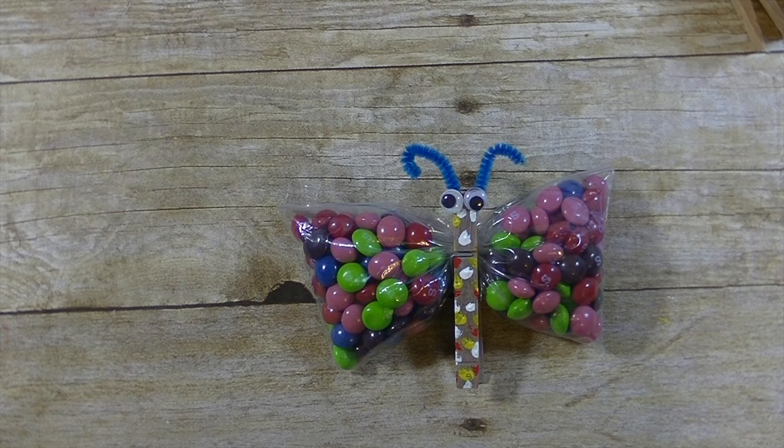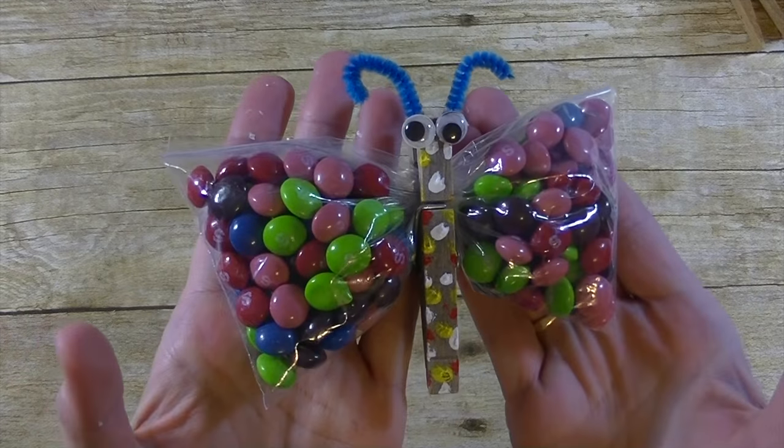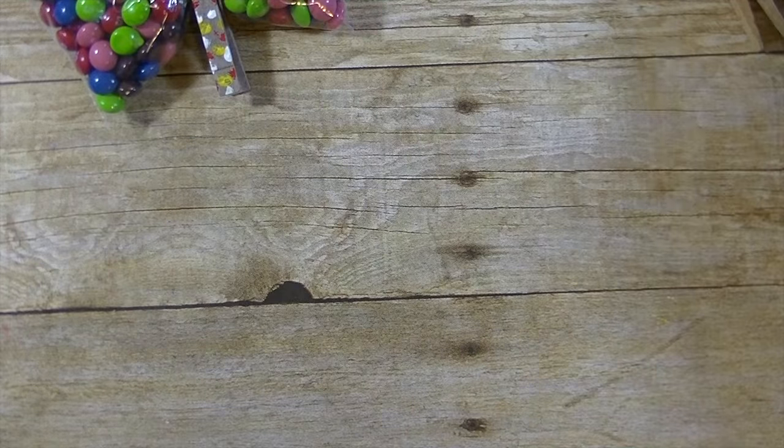Hey guys, it's me Stace! I am back today with another Toddler Tuesday video, and today we are making the cutest little butterfly treat bags with a clothes pin and a baggie. How fun are they? Very easy to make!